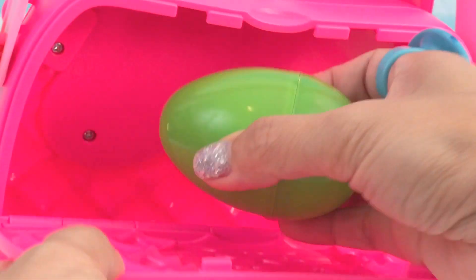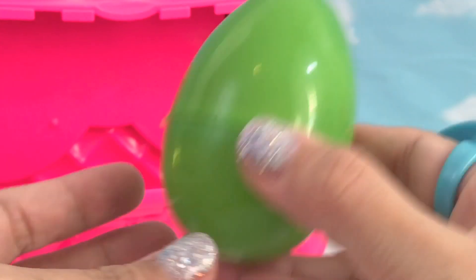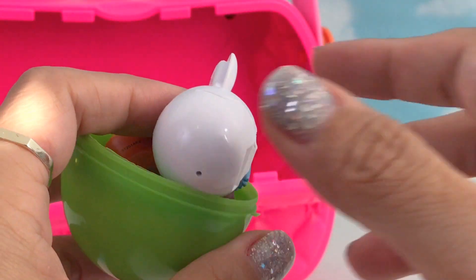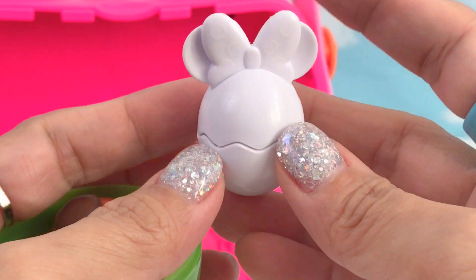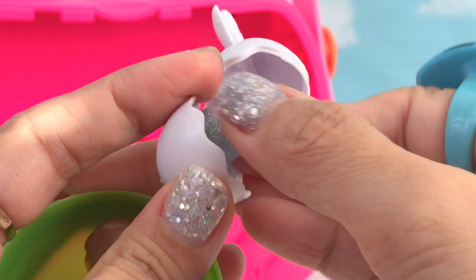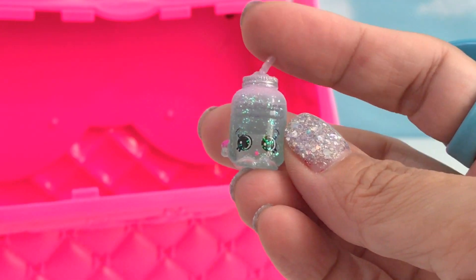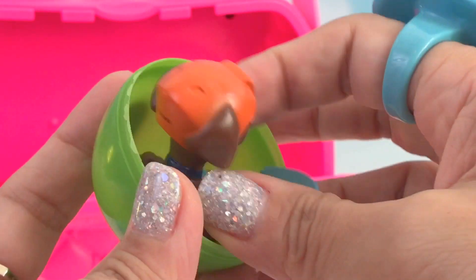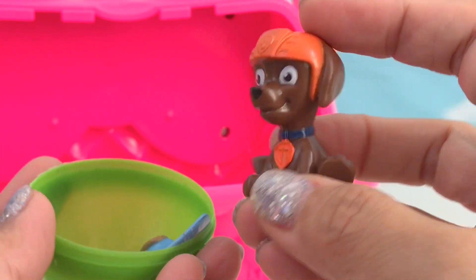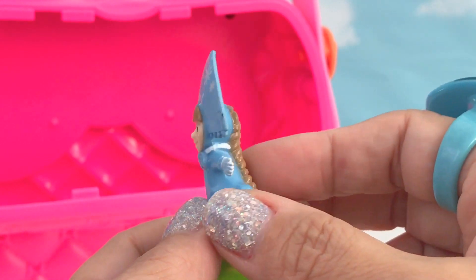We have one more surprise — a green surprise egg. A mini egg. Shopkins! Zuma — Zuma, or PAW Patrol. And we have another toy: Masha.